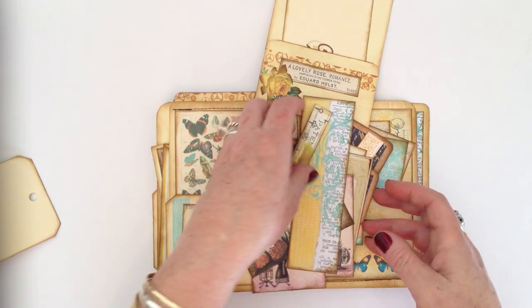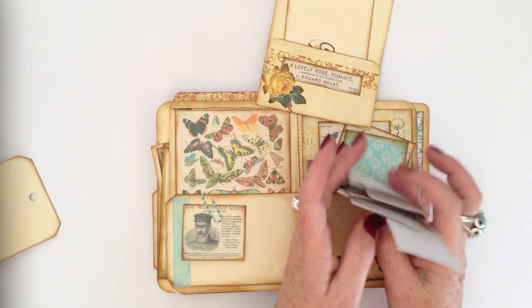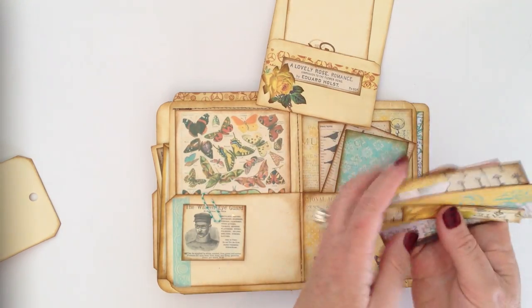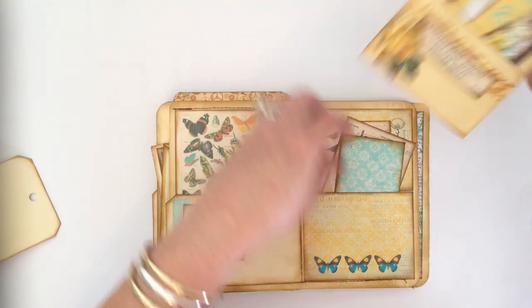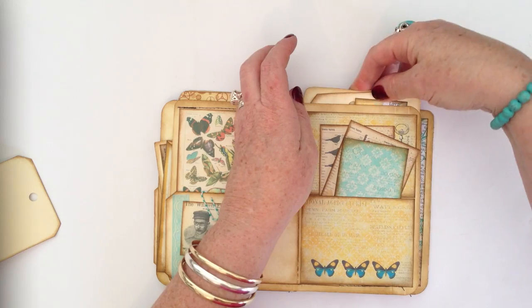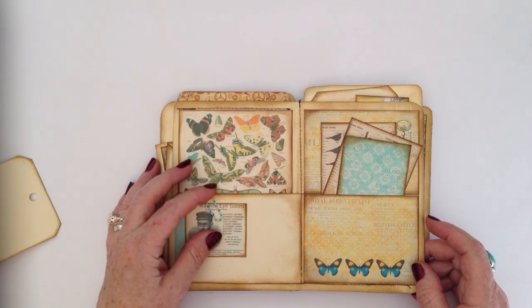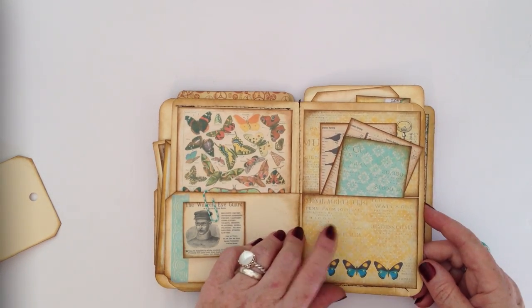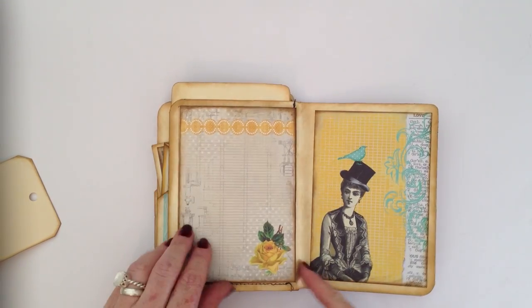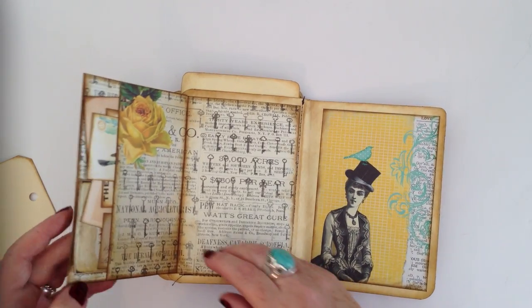The great thing, which I love being in New Zealand, is that I don't have to pay postage — that's the great thing about digital downloads. No postage and no waiting, because I'm not very patient.